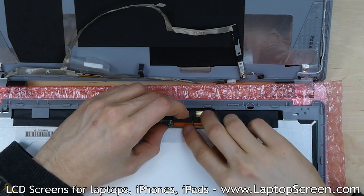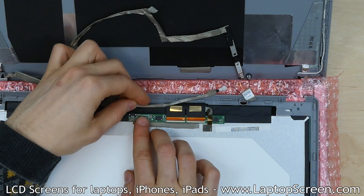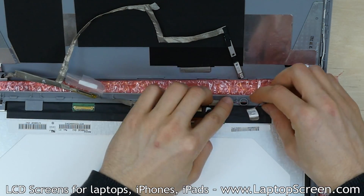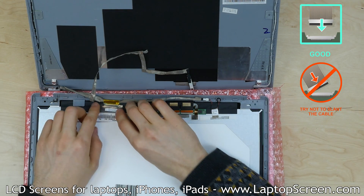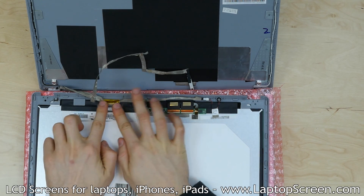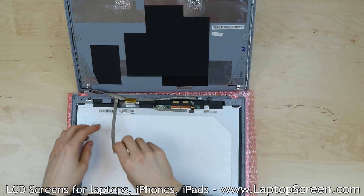Secure the digitizer's grounding pad by pressing it to the metal on the back of the new LCD. Reattach the microphone wire securing tape to the back of the LCD and reinstall the microphone. Using both hands, gently reconnect the video connector to the LCD, making sure that it's not twisted or slanted — it must be plugged in straight. Secure the video connector with extra tape.